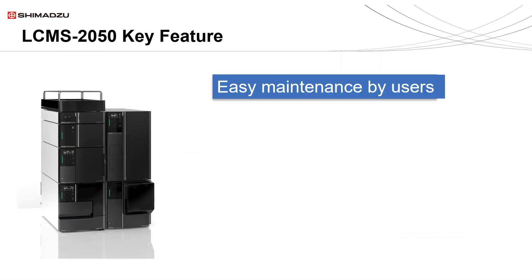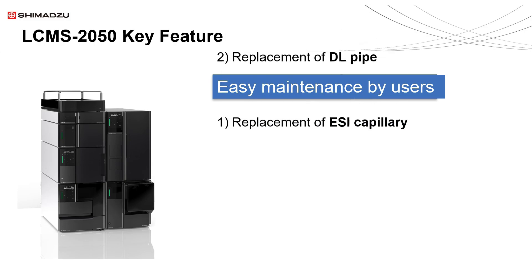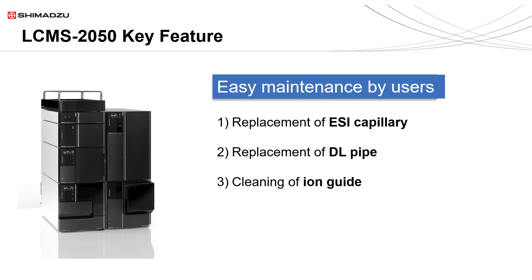There are three parts that can be easily maintained by the user. I'll show you the replacement of the ESI capillary, replacement of the DL pipe, and cleaning of the ion guide.